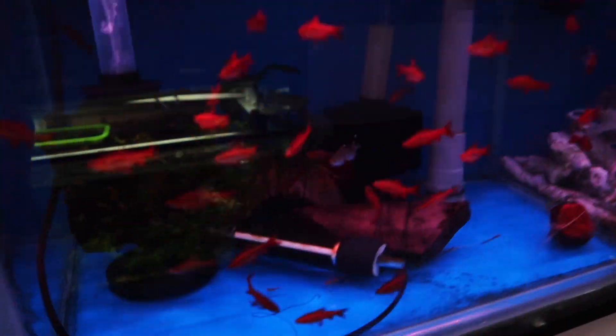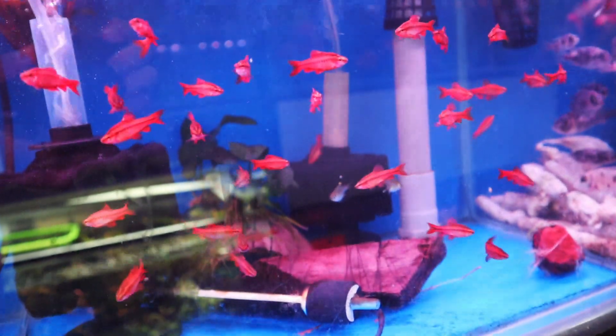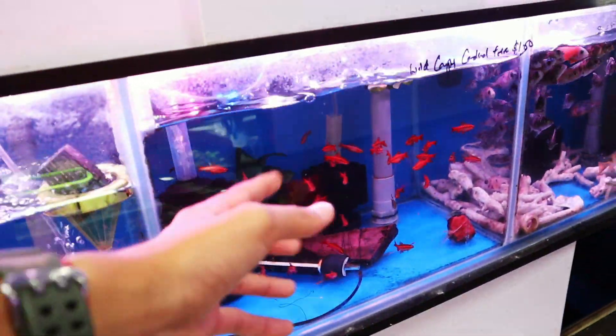So I'm really thinking about getting these — these are cherry barbs. Look at them, so beautiful. I think I'll be getting some of these today.